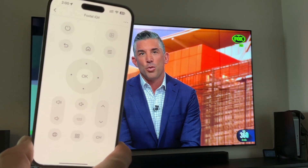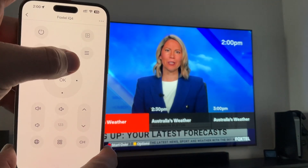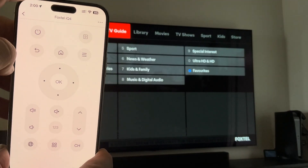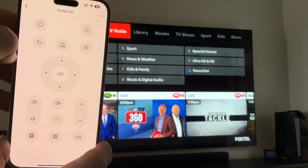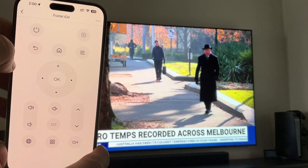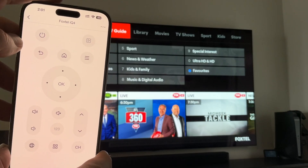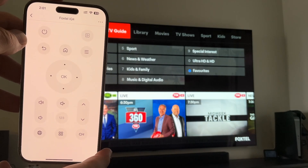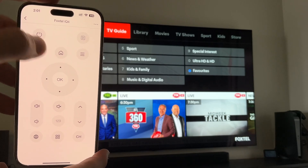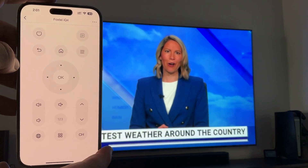In my case, the Foxtel IQ4 IR programming was ready and available within the app. I simply selected the desired remote control and it was good to go. The app also supports voice assistants like Alexa, Google, and Siri. I was able to create an Apple voice shortcut command that would allow me to say 'Siri, turn on Foxtel' using my HomePods, or 'Siri, press back on Foxtel,' allowing me to toggle between the two most recently viewed channels.